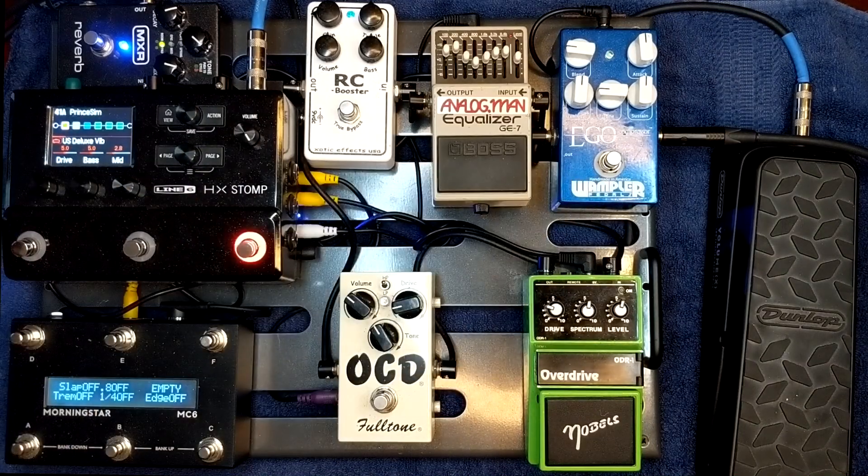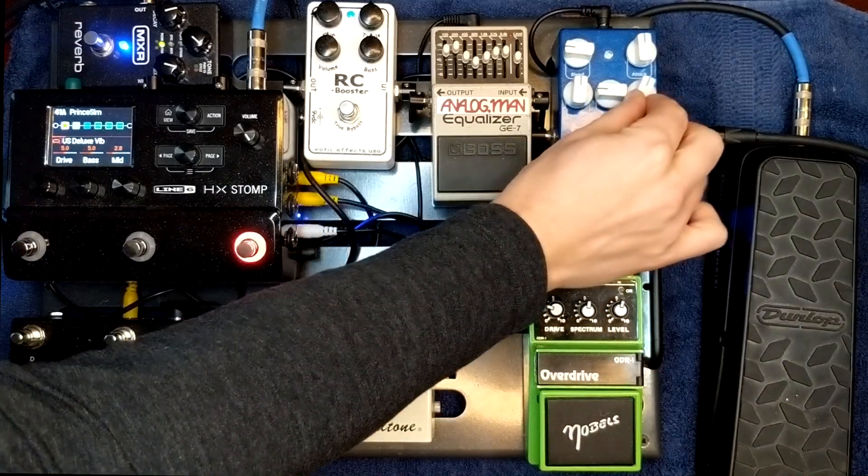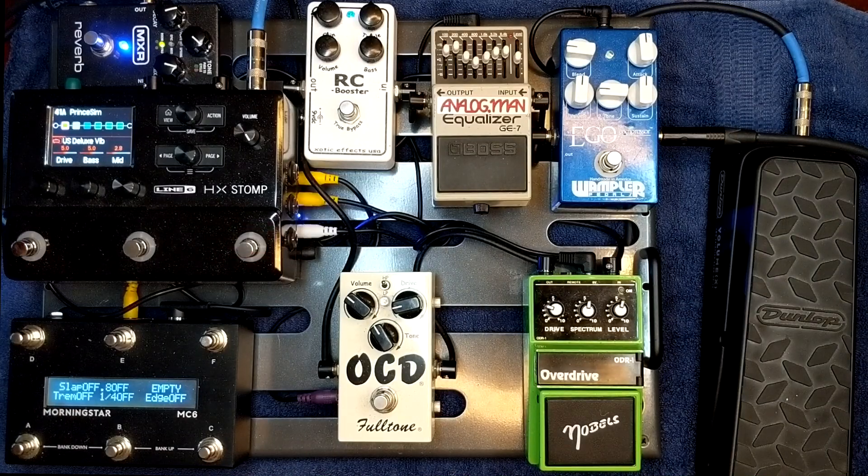First in the chain is my Wampler Ego Comp. I use this for my chicken picking sounds — it's a really great compressor, so diverse and can do so many different things. It works great with the Stomp because sometimes going direct you don't get as much sustain as you would like, but the Wampler has this sustain knob which allows you to add sustain. So when you're going direct with the Stomp or the Helix, it's a really great thing to have to add a little bit more fatness and sustain. So here's what that sounds like. That's my compressor.